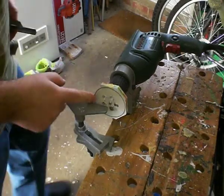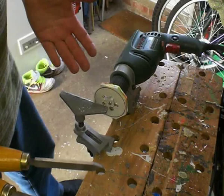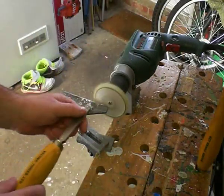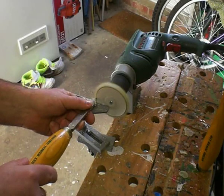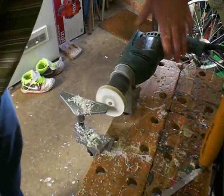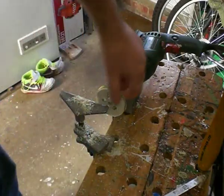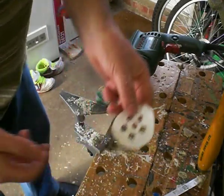Now I just need to work this using woodturning tools and pretty much the same technique as you would for woodturning, starting off with a parting tool. So that's the outside turned to round now. I'm going to take that paper template off because I don't need it anymore.